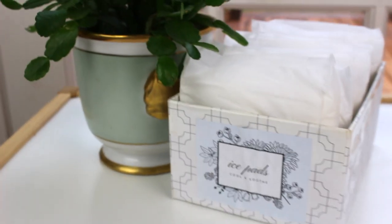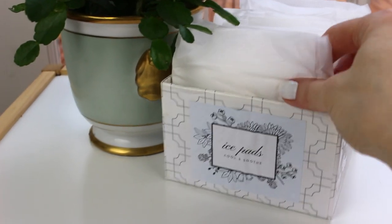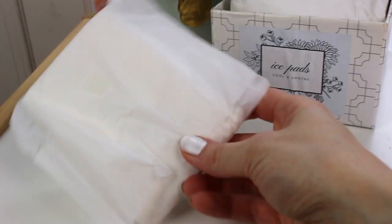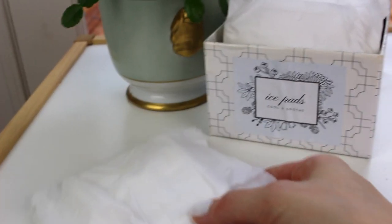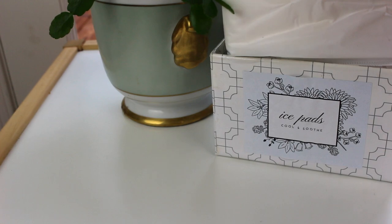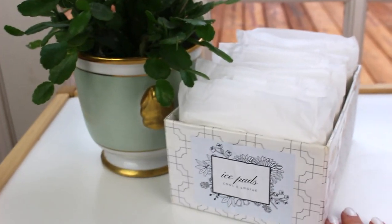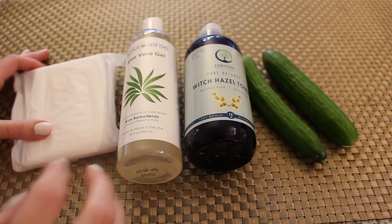Hi friends, it's Abby here. In this video we are making some ice pads, also known as pad sickles. These are going to be really great after labor and delivery to soothe the perineal area. We've got some awesome ingredients here that are really going to add some relief and comfort after that labor and delivery process.